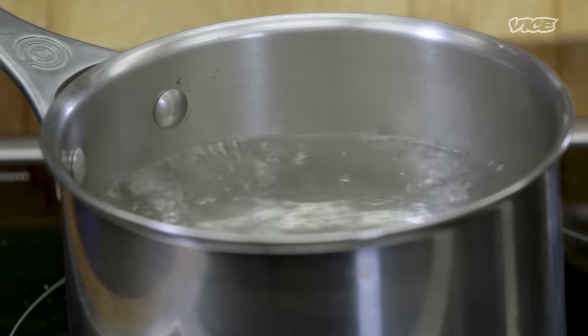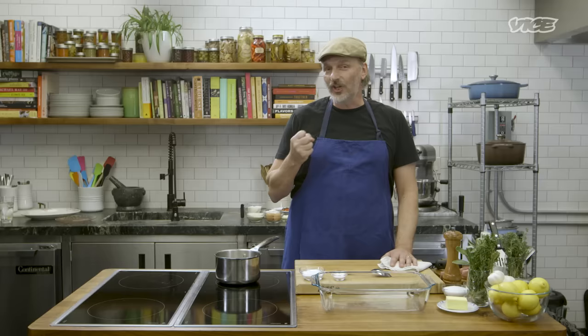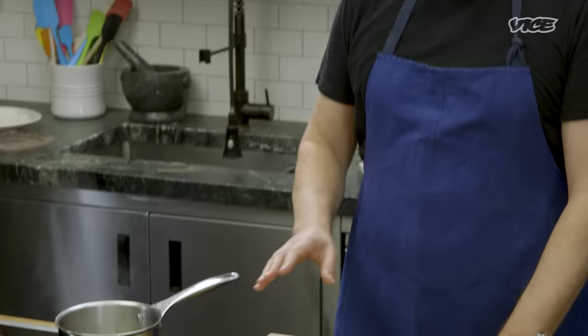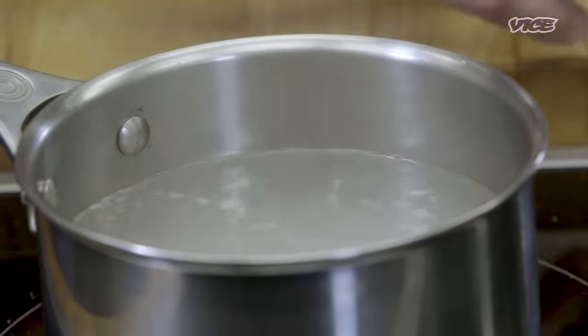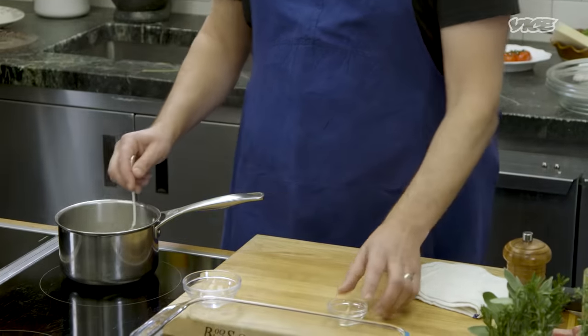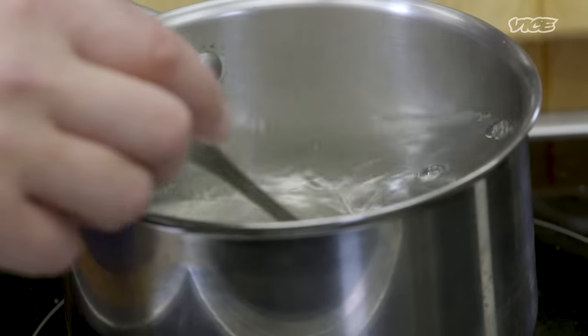We're going to do the very non-Italian technique of brining. Veal sometimes isn't as fatty as beef is, and so the brine is just basic chemistry — it softens the meat, makes it super tender, and it's a nice technique to guarantee it's going to come out great. To start our brine, you're going to have boiling water and add salt, which will make the veal really juicy and give it a little bit of flavor. I like to put a little bit of sugar in the brine also — it balances the salt and helps caramelize the meat a little bit when it's in the pan.